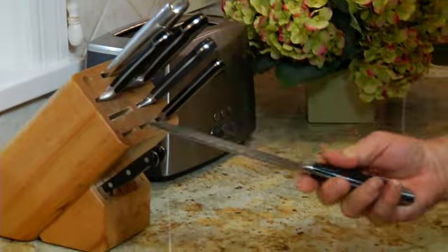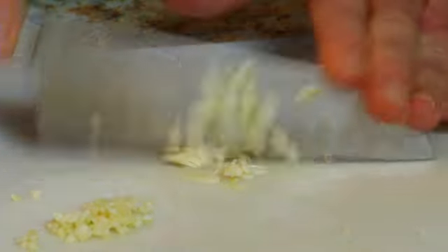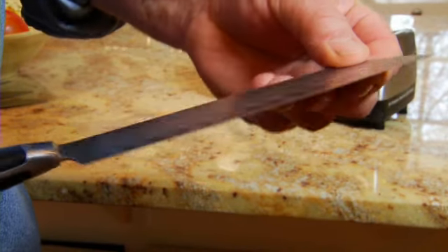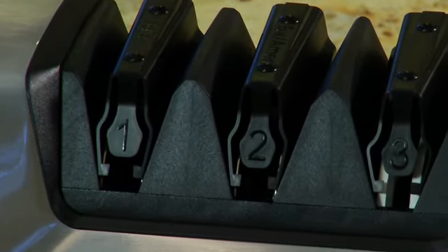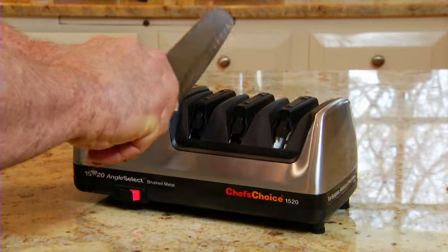Contemporary Asian knives are increasingly popular, especially for slicing, dicing, and chopping. However, the factory ground edge or bevel is 15 degrees instead of the usual 20 degrees found on American and European knives. The far left station on the Chef's Choice sharpener is used exclusively for Asian-style knives.